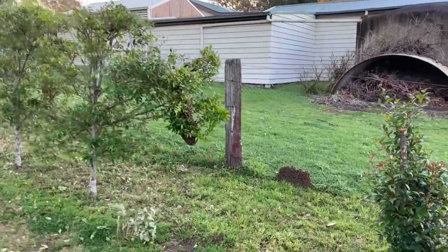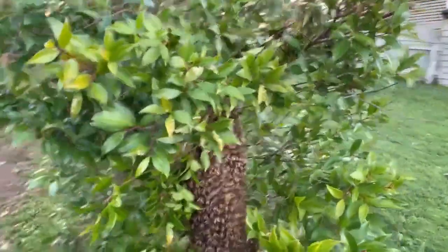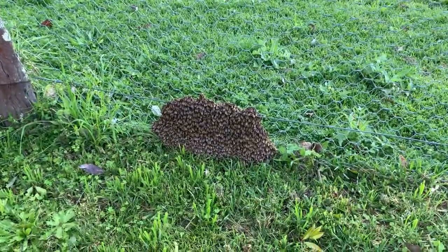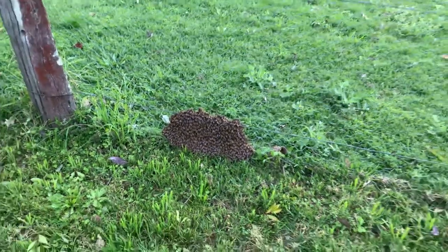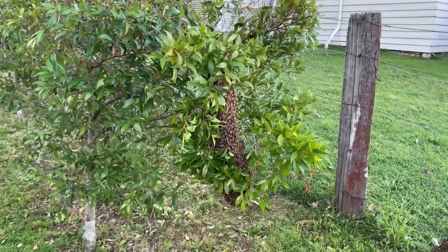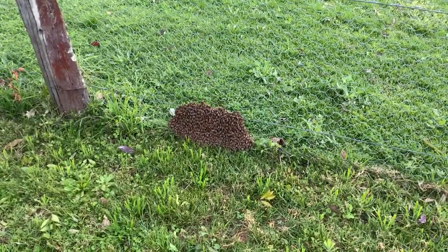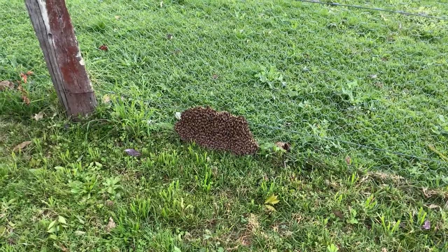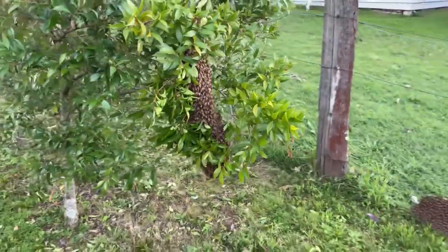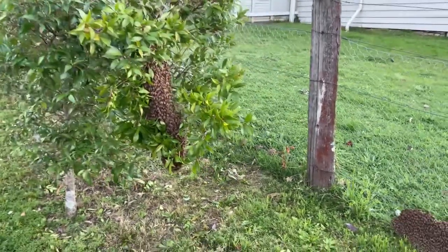We're on site. Part of the swarm has settled in this little tree here, but over on the side it's sitting on the lower part of that fence. The homeowner told me they settled on the fence first and then went up to the tree, so it's likely the queen relocated up there, but these bees still have her scent on the fence. It's cooled right down — was 17 degrees on the drive over, I reckon it's dropped to 15 or 14 now.